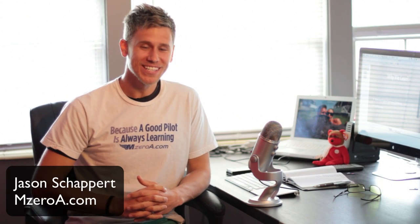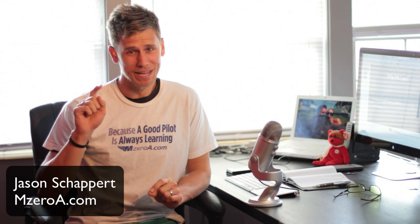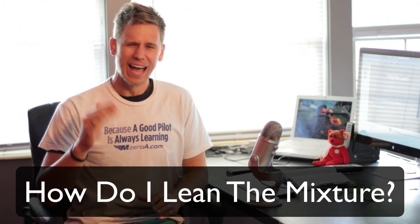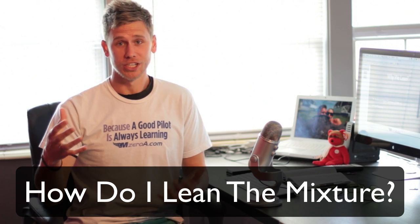Hey everybody, Jason Schaffer here of MzeroA.com, and today I'm answering a question that a lot of you have asked. James, an online ground school member, asked it most recently — and that is: how the heck do I lean the mixture? And this is a question I had even as an instrument and commercial rated pilot, so don't feel like you're behind the eight ball if that mixture knob confuses you.